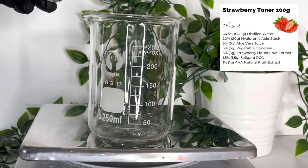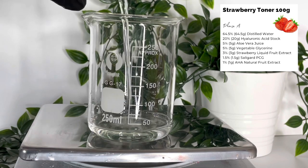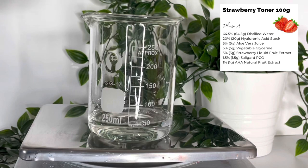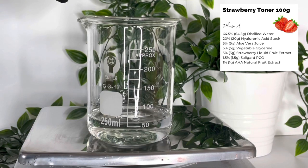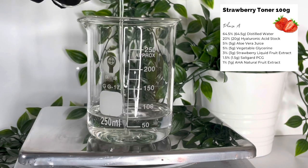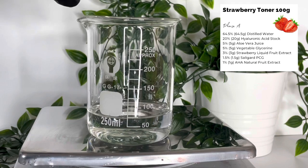The first ingredient is 64.5 grams of distilled water, which is our solvent. If you want to, you can add a hydrolat or floral water instead. After that, I'm going to add 20 grams of hyaluronic acid stock. You can use high or low molecular weight for this, or a combination — as I don't need a gel, it just depends how thick you want your toner to be.